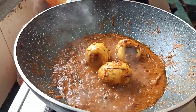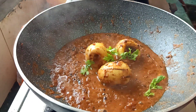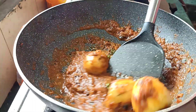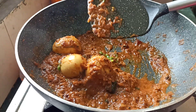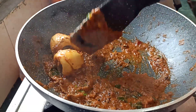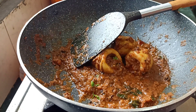Let's mix it in a little bit. Now we have to mix it in a little bit. This is a masala. If you like this video, subscribe to our channel. Thanks for watching. Thank you.